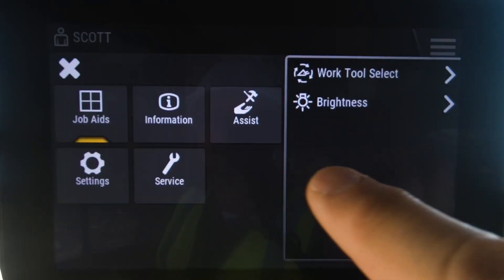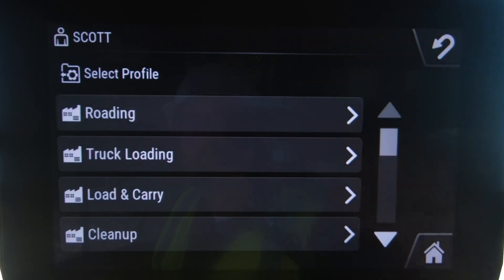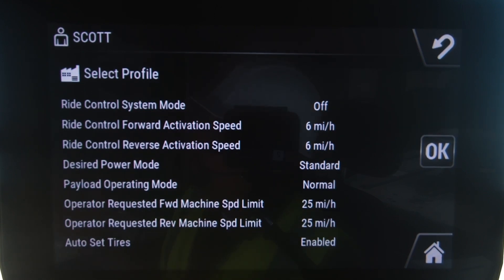Application profiles also allow you to program that desired power mode, and you can see under this truck loading one the default is for standard power mode to be used. So that's another way that you can create your own application profile and have your preferred power modes tied to it.